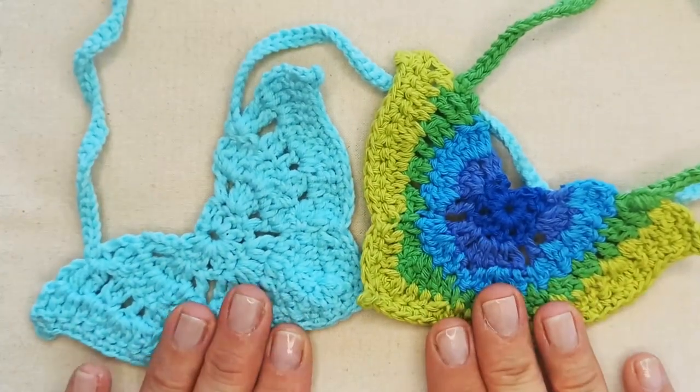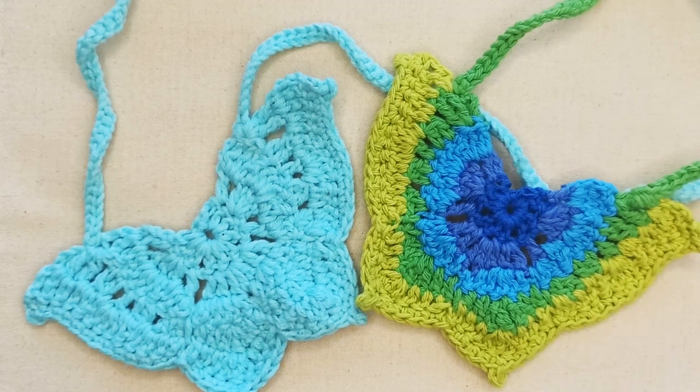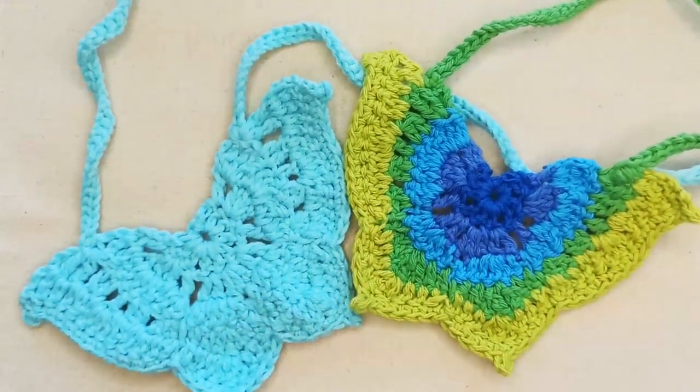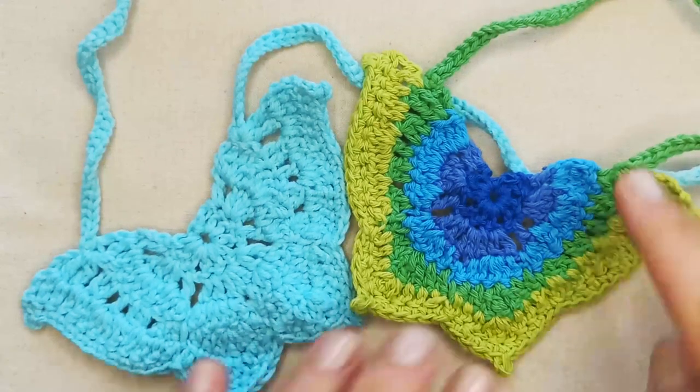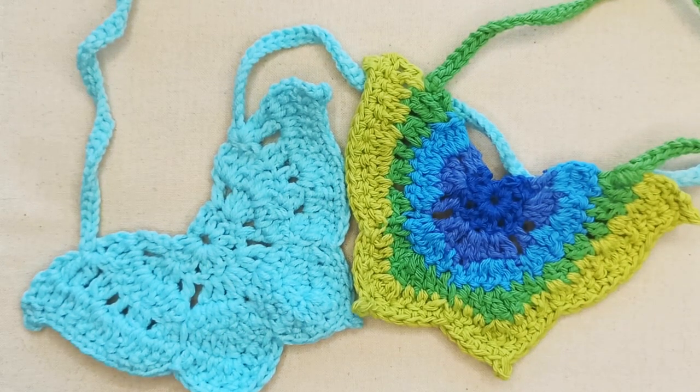To make this butterfly bandana in one or multiple colours, you'll need to know how to make a slip knot, how to chain stitch, how to slip stitch, single crochet, double crochet, and triple crochet. I use US terminology, so I apologise to any British viewers. You'll also need to know double crochet decrease, how to make a tall double crochet — which I'll show you — how to tie on when creating the ties, and how to change colour.